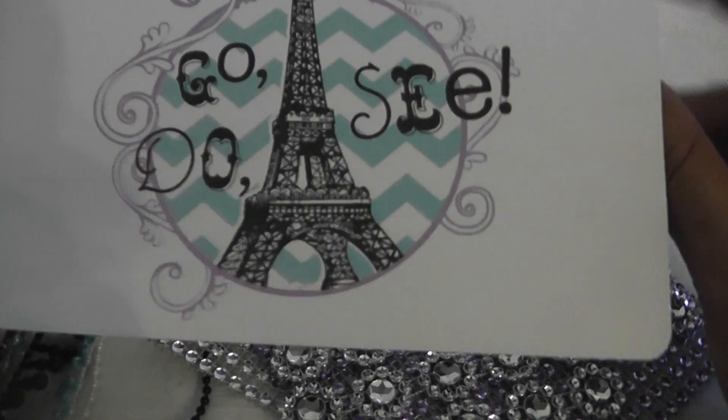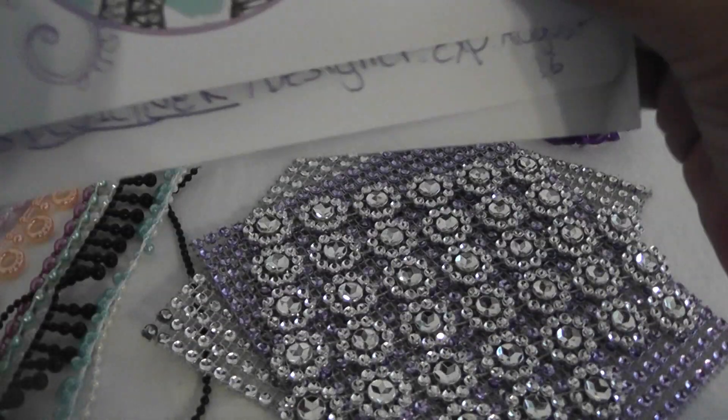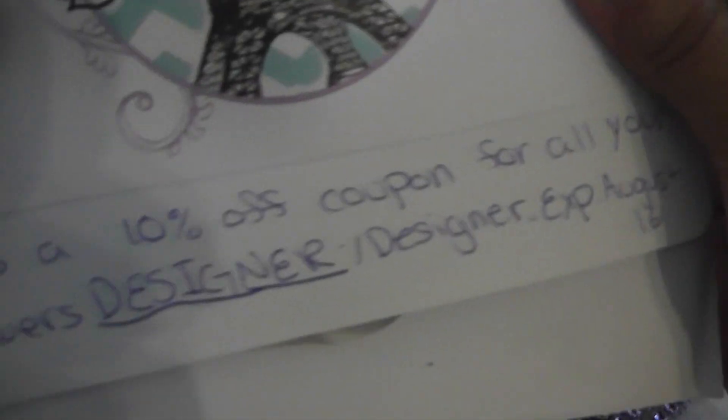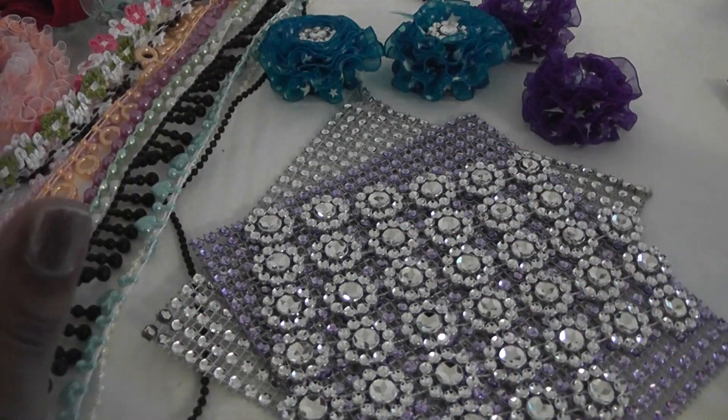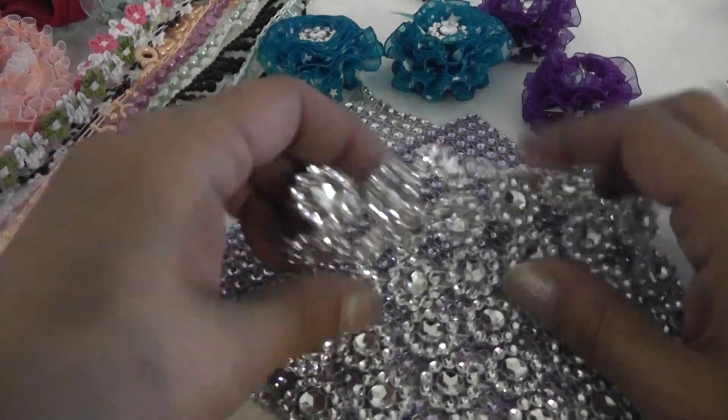She sent me this super cute thumb card with my package and a sweet note, and this is your coupon code for this month. It expires on August 16th, so stop by her shop. This is just a sample — she has loads and loads of goodies there.